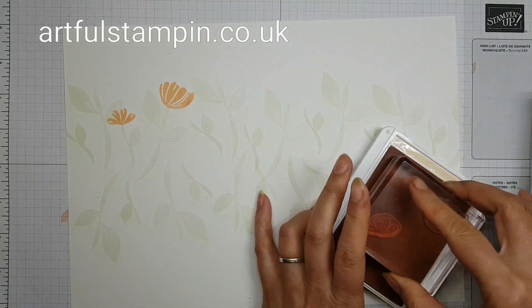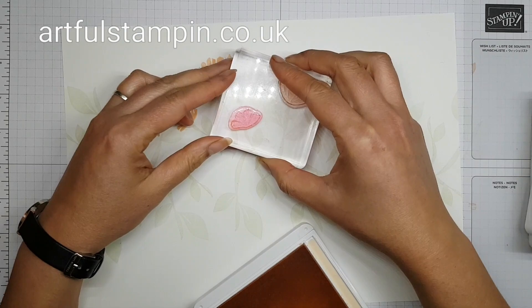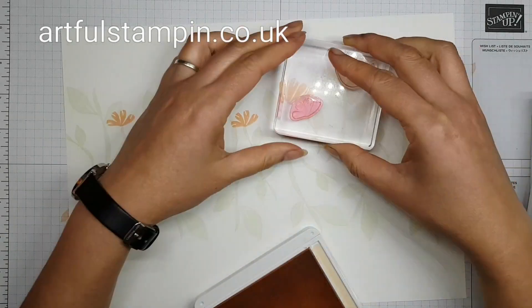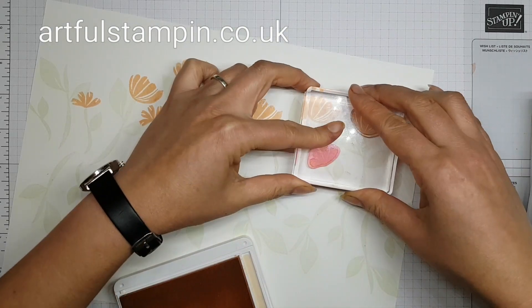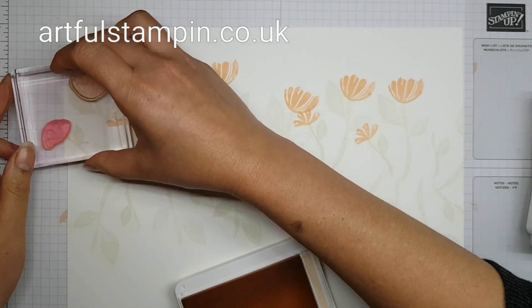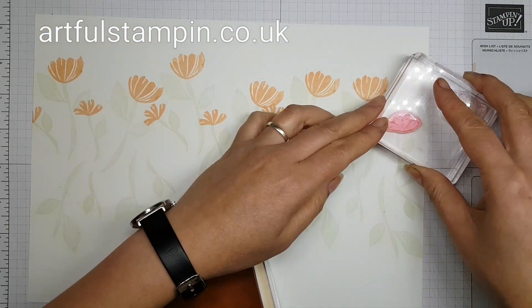I do recommend that you do that, particularly with the two-step stamping style photopolymer stamps — it really does cut down on stamping time. You're watching a sped-up version of what I did, and the whole process probably took me about 15 minutes once you see what else I make out of it.